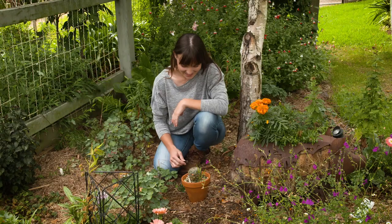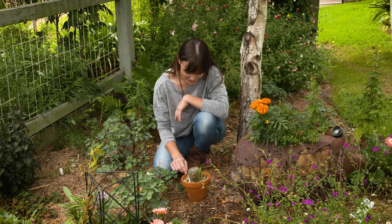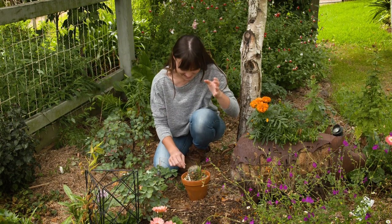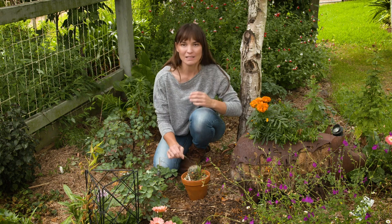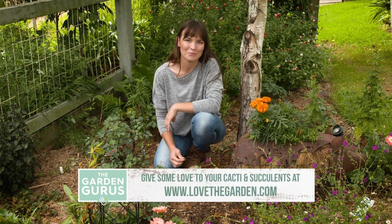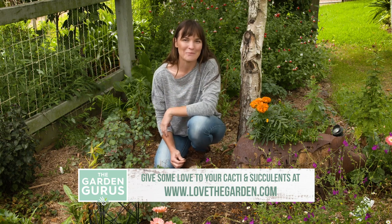Every few months I go around the garden with some tweezers and just weed the pots carefully, that way I don't get pricked in the process. Hopefully you can take some of these tips and tricks and apply them to your own plants and enjoy your own beautiful collection.